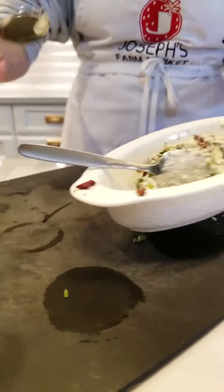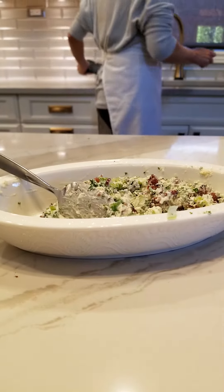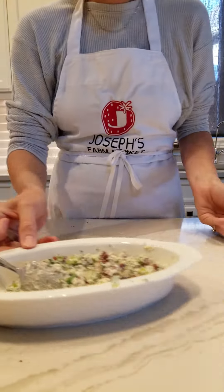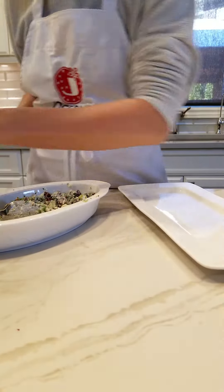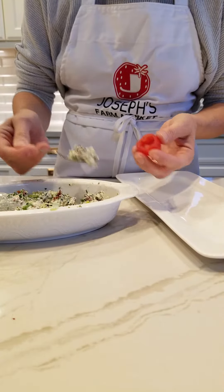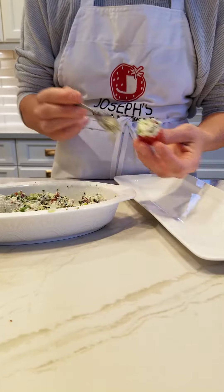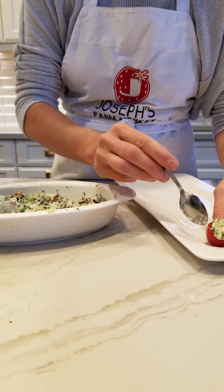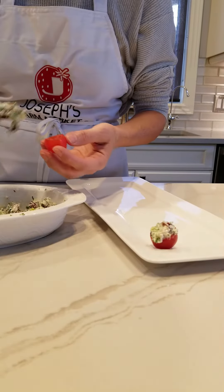I like to use a little spoon and scoop the filling into the little tomatoes — just a teaspoon. Basically all you do from here is take a little bit of the filling and put it in your tomato. I like to put it on a pretty plate. I like white plates — looks clean.